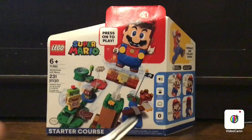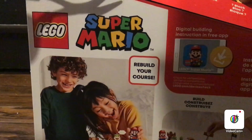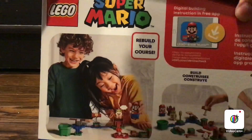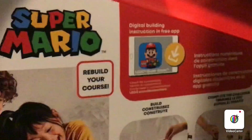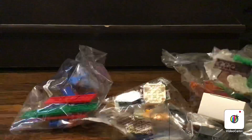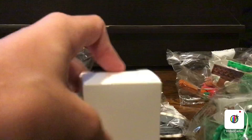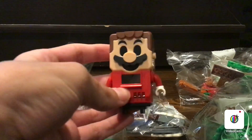All right guys, once again I have my handy dandy scissors and now let's unbox this. So this comes with a total of three bags. And I think this is the box that Mario is in - let's see real quick. Oh, it is the box of Lego Mario inside, look at that guys!